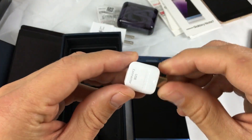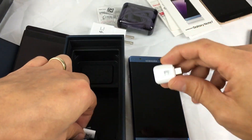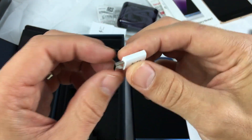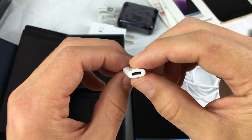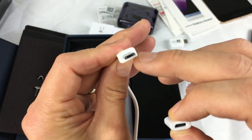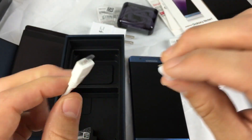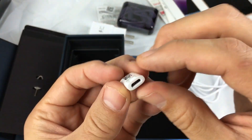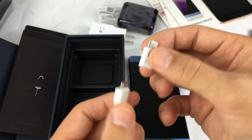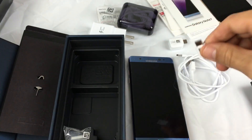You have an OTG adapter — you can basically use this to transfer data from your old phone to your new Note 7. And here's another adapter: if you lose your cable, you can still use your regular micro USB cable by plugging it into this adapter, then connecting the USB Type-C end into your Note 7. So you just get your micro USB, pop it in, and you're still able to charge it.